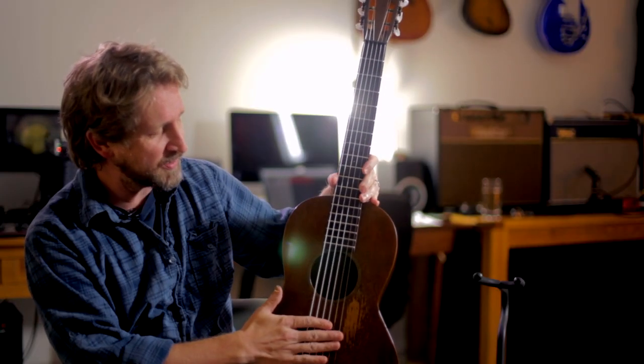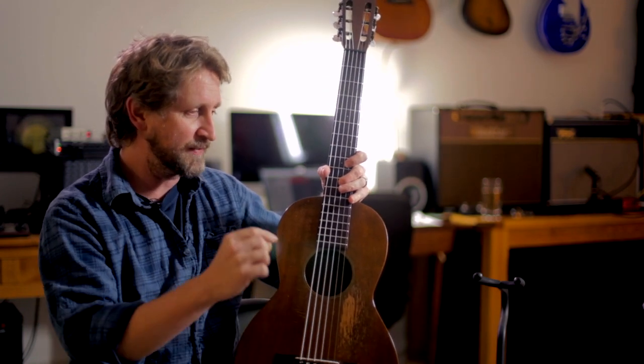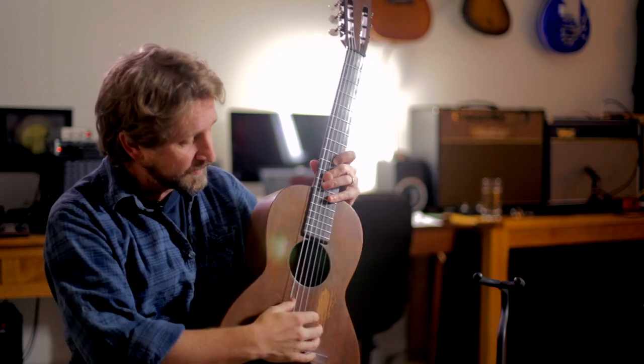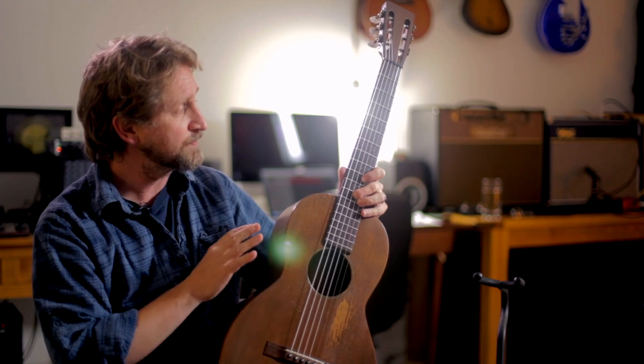They started making steel string guitars to be louder. When they made lap steel Hawaiian guitars after World War I, those were made with steel strings. They had to make the body stronger, because steel strings pull really hard on the bridge and can pull the face of the guitar. So the 217 was the first guitar that Martin made with steel strings.